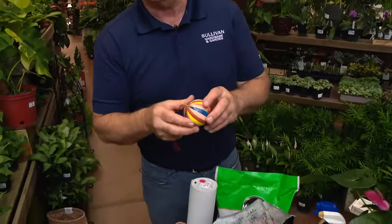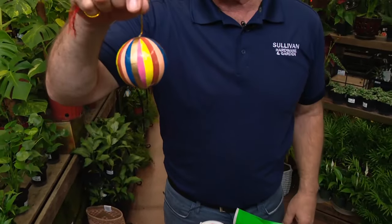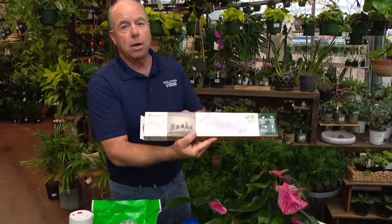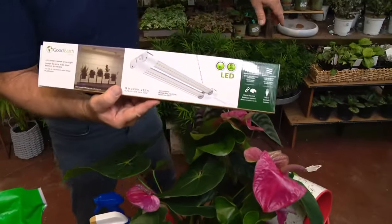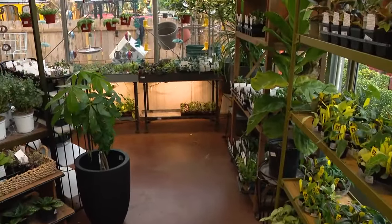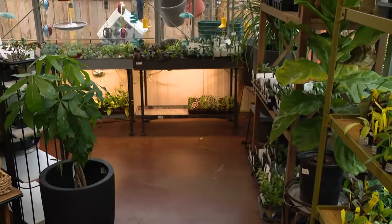Here's one little tip — and I put this here to remind myself: don't put your houseplant where the Christmas tree is going, because then you're going to upset it again with another move. As far as light goes, don't be afraid to use artificial light on some of these plants. You can see right over there — we keep plants underneath and we always have some artificial light in there.